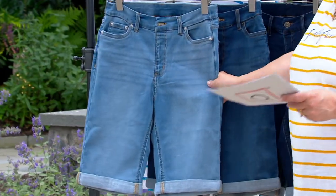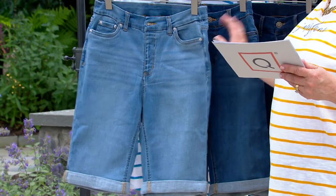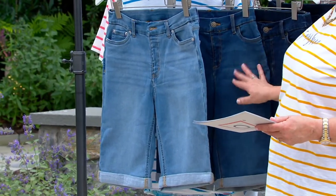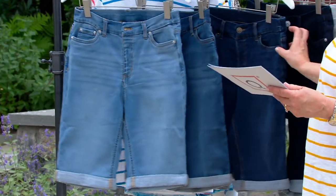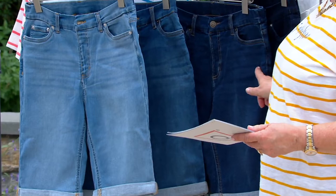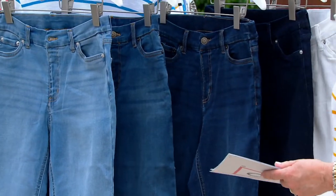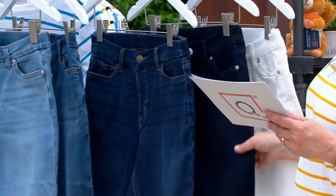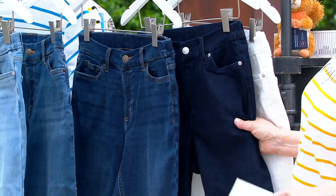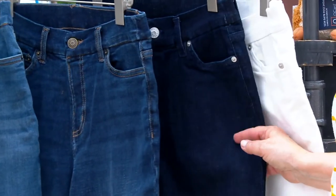This is the light wash. We have the medium wash — that's what I'm wearing — and it's been the most popular. We also have the deep indigo; this is one of the ones that I ordered. And then there's the dark wash, which is very, very deep indigo blue and does not have any whiskering or sanding in it.